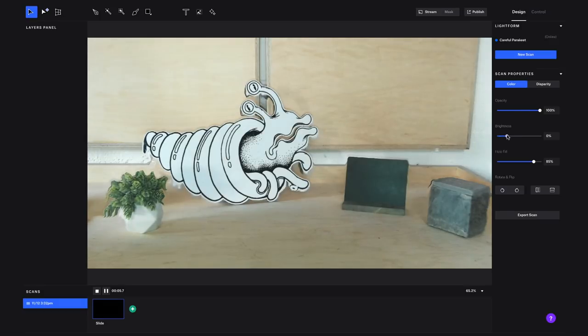You can also adjust the brightness of your scan and play with the hole filling. Hole filling is how Lightform handles parts of the scene that the projector can't see. Here we can see hole filling going on where the shadows are cast by each of the objects.